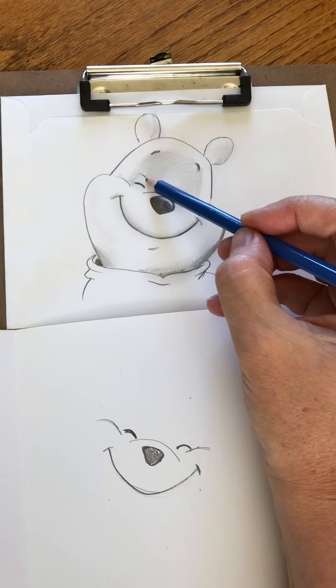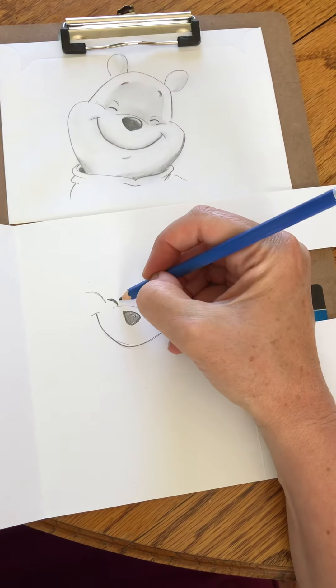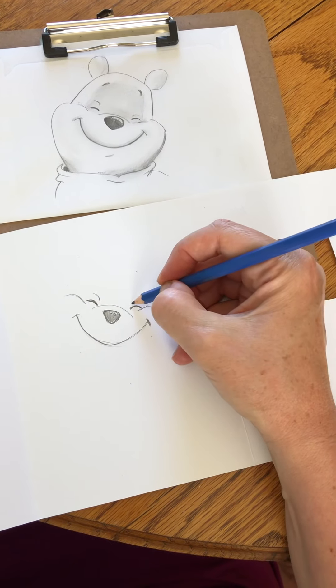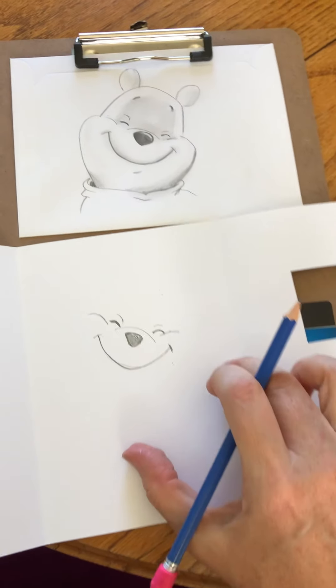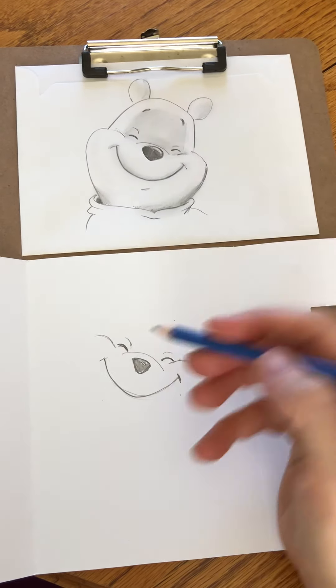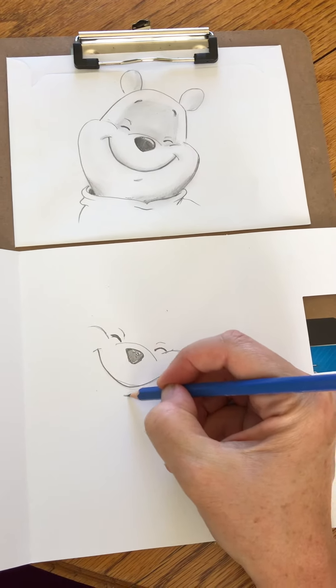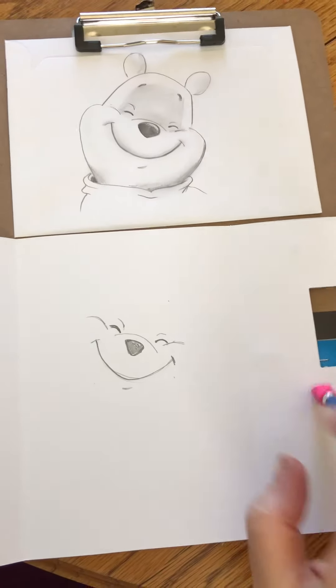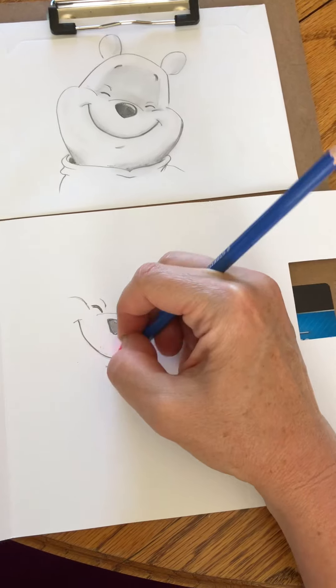Then there's this little extra — I guess it's an eyelid. And then one over the side. I see a little indication that makes a little lip, so let's put that little thing under the lip. I made an extra little line here — there we go.